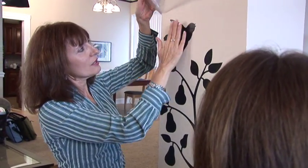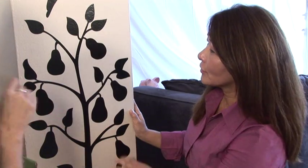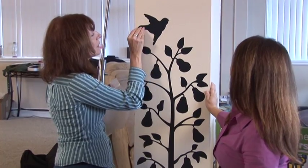Great way to decorate. Oh, that's nice. That looks so easy. It is easy. Is it removable? Yep. When you're finished, you just peel it off.